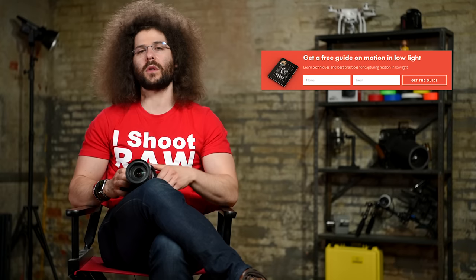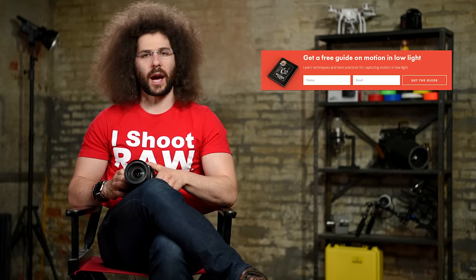And that's basically all of the buttons and functions on the outside of the camera. If you'd like to get the froknowsphoto guide to capturing motion in low light situations, look for the orange box on froknowsphoto.com, put your name and email address in, hit send, and I'll send you that free guide.